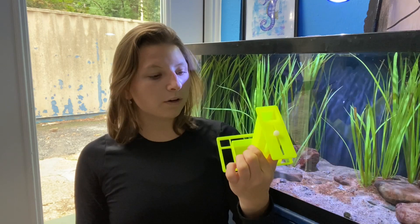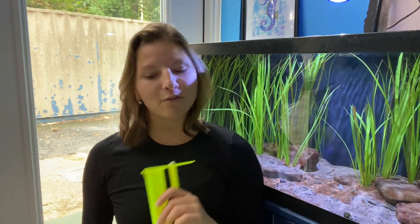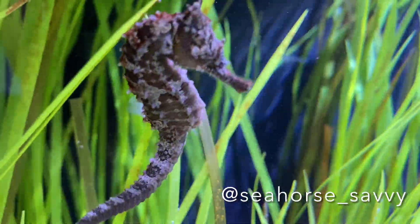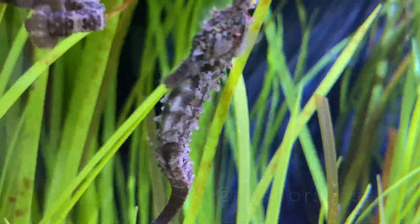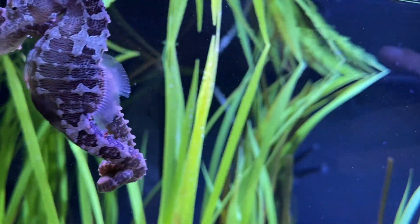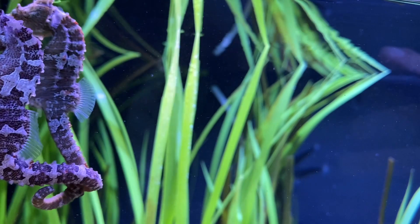Our seahorses are from a company called Seahorse Savvy. Shout out to them for making the transition with these guys — very seamless, very easy on them. All of their advice that they've given us was awesome. They're basically giving us the greatest chance of success with these guys, so we really appreciate all of their help.